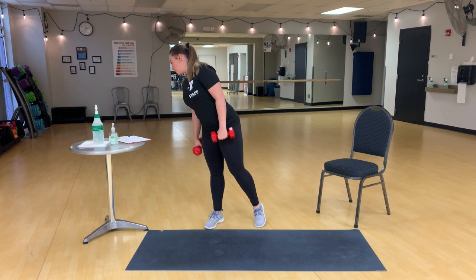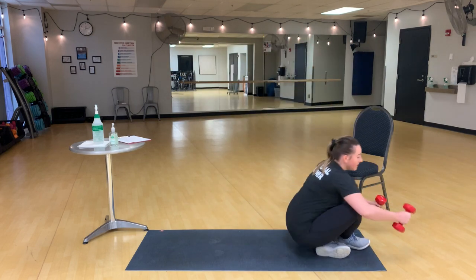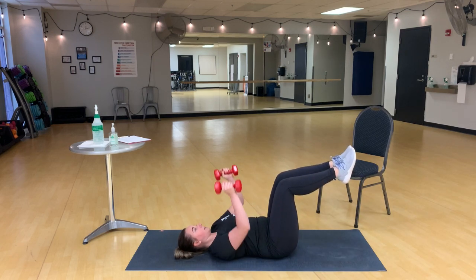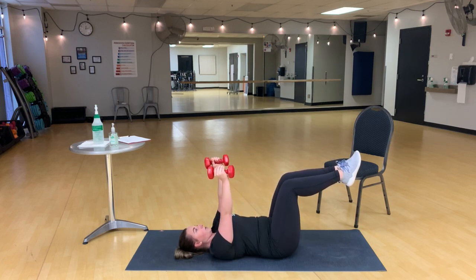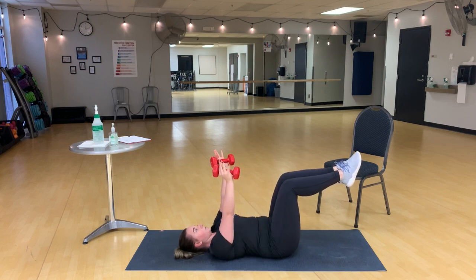Next exercise is neutral grip chest press with legs tabletop. So we're going to set up the same way that we did for our chest fly with that tabletop. But this time, we have a chest press, but neutral grip, so those palms face each other. And when you come down, you come right until you're about to touch the mat, but you stop and press right back up again.